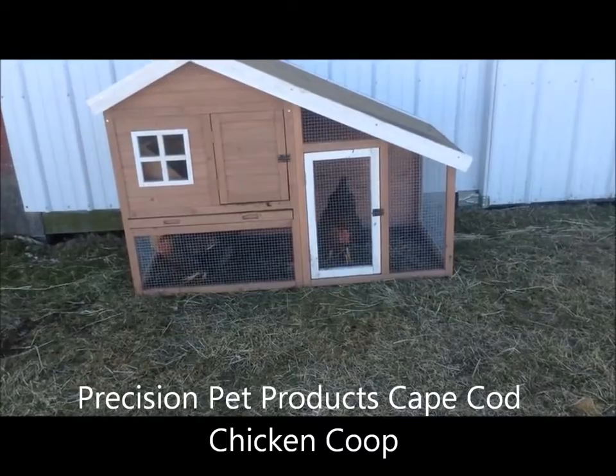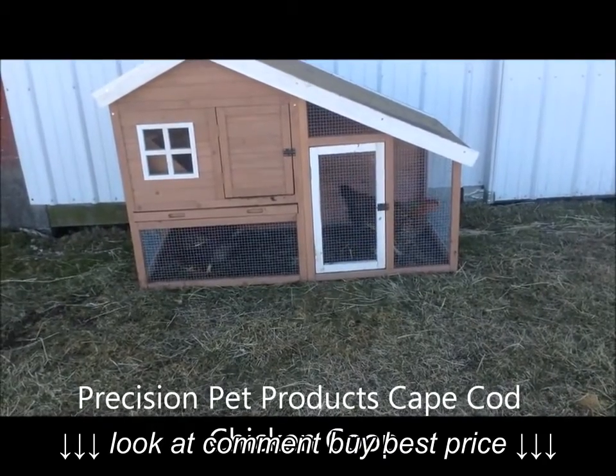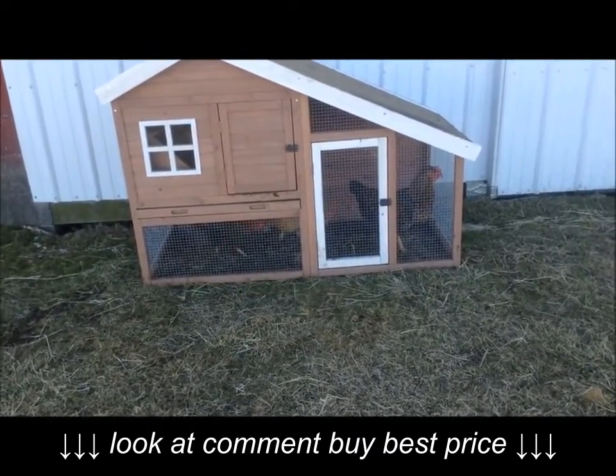This is a Precision Pet Products Cape Cod Chicken Coop. It went together really easy, it looks attractive, and it's made of pine so it should last longer.